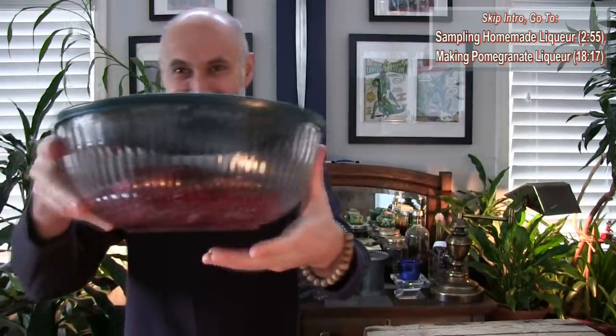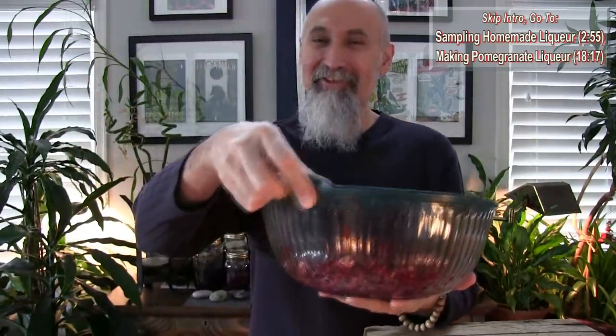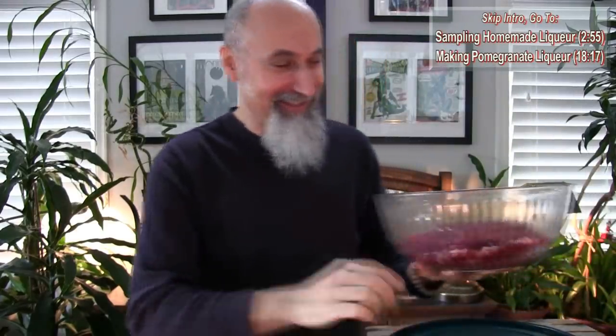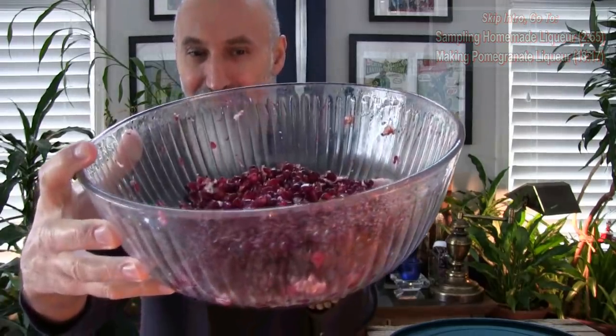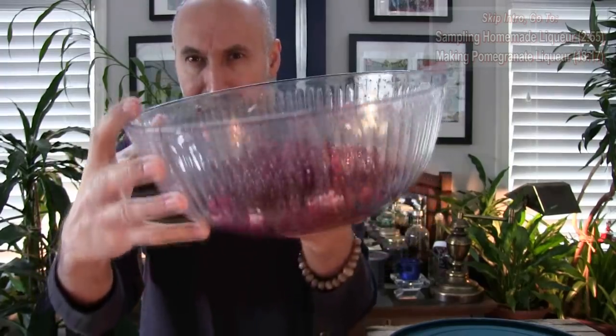What we're going to do today is make some pomegranate liqueur. I have my pomegranates here. It's been a good pomegranate season — we had this bowl all the way to the top, and we're down to the last little bit. I might do another run to get some more pomegranates this week, hopefully they'll still be good. Basically we're going to make pomegranate liqueur out of what we have left.